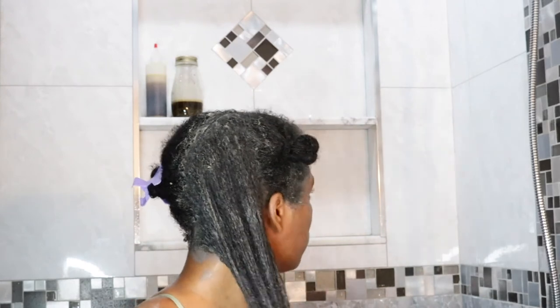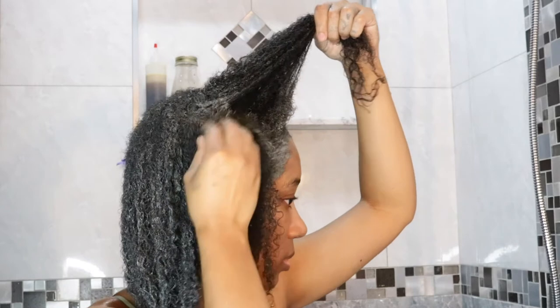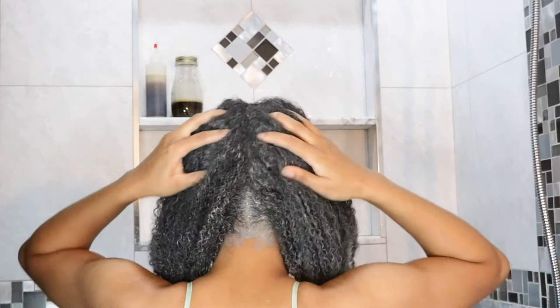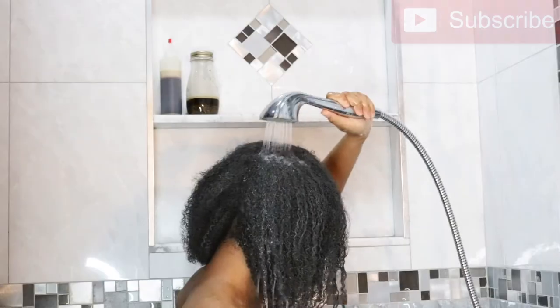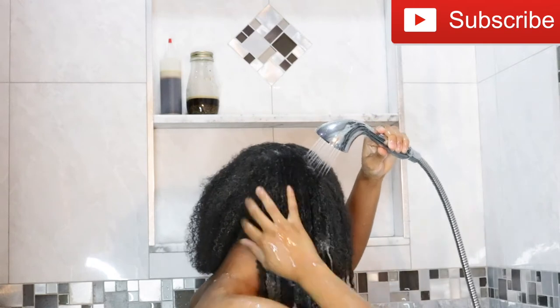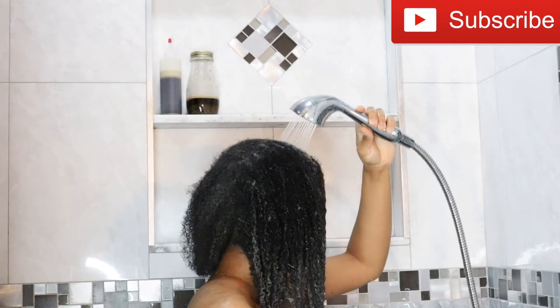This treatment, which I repeat every month, replaces my shampoo. I start with pre-pooed, detangled hair to ensure my hair isn't stripped of any oils. I apply the clay and then follow with a deep conditioner after letting the clay dry for 15 to 30 minutes, then I proceed to rinse my hair.